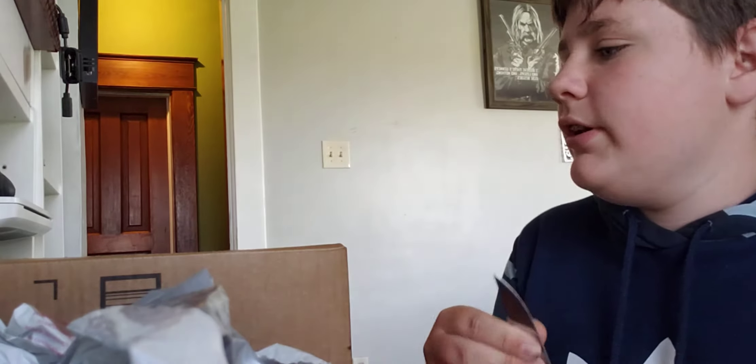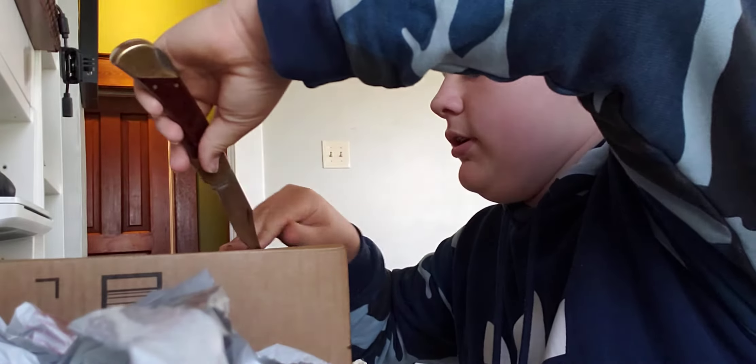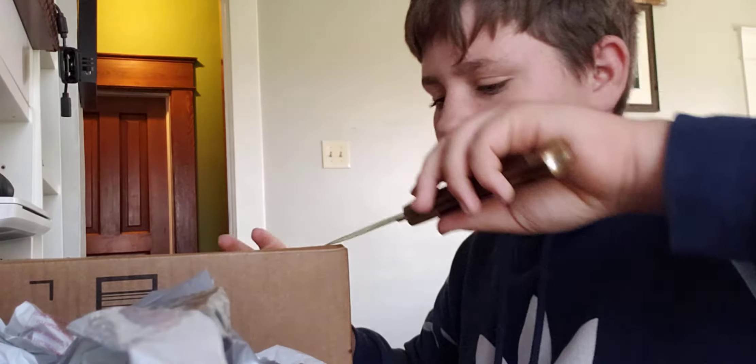Guys, I'm back with another video. We're going to do our unboxing video. So let's get to it. Where's the tape at?